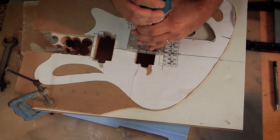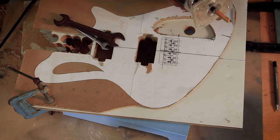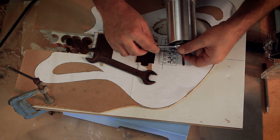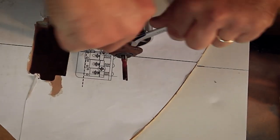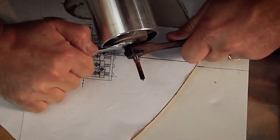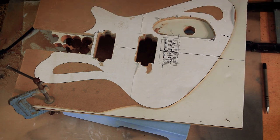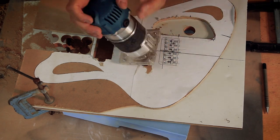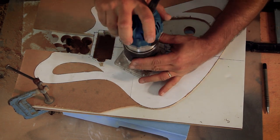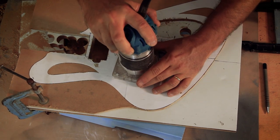If you're trying to route tight holes for the pickups, another little issue you may run into is that the corner radius of the router bit is much bigger than the pickup itself. So I switch to a 6 millimeter or quarter-inch straight carpet bit to carefully tighten those corners. These have no bearings, so although the shaft does work as a stop, I can still do some damage, so I try and do this really carefully.